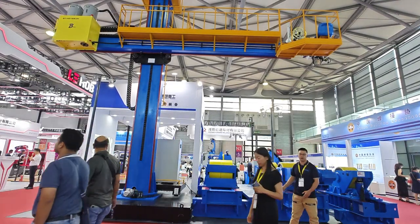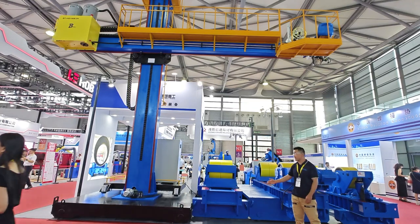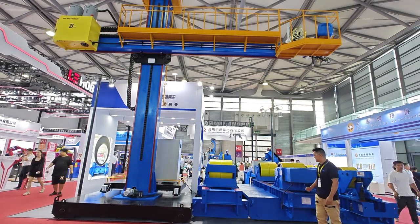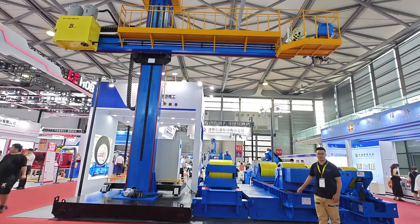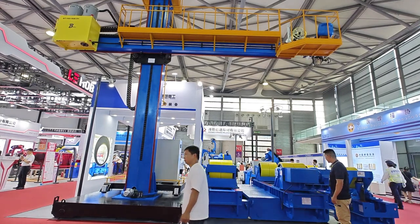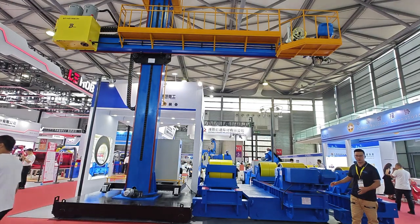You can see this is a 200-ton rotator working together, integrated with the column and boom. This is a 200-ton motorized traveling with polyurethylene wheel. This is the design according to Europe.